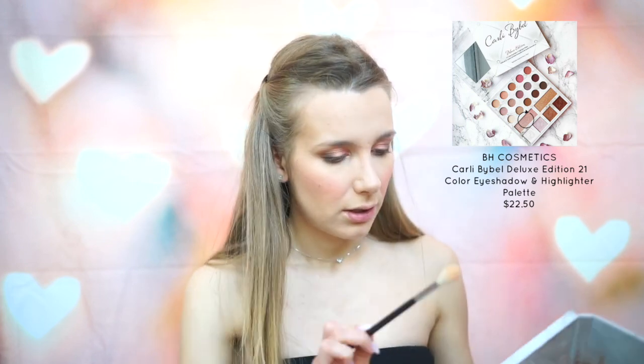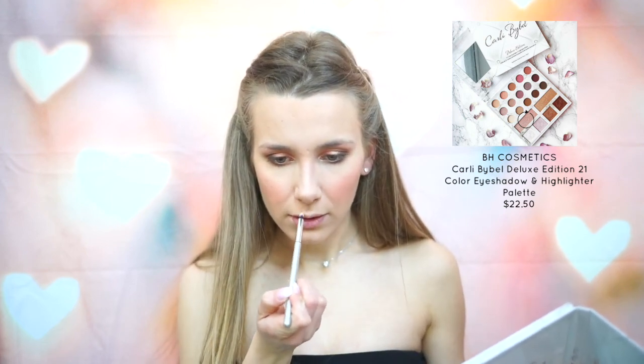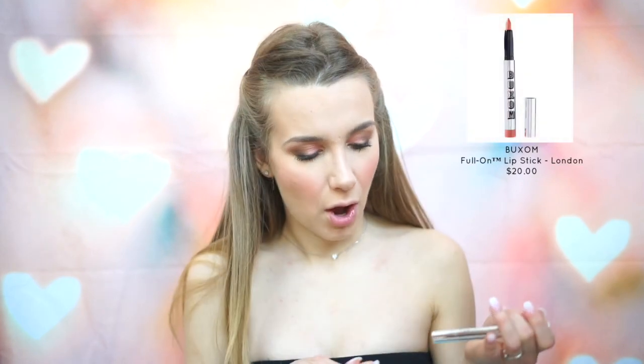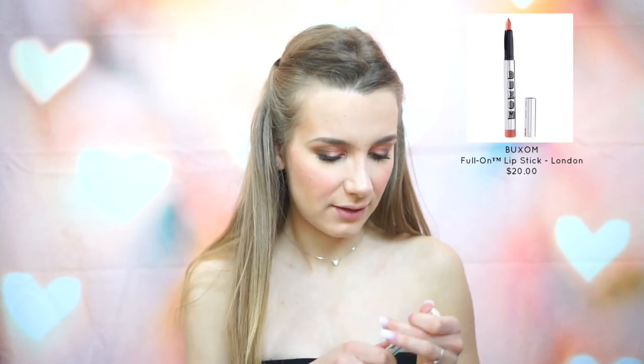Next I'm going to highlight my cheekbones using the same Carly Bible highlighter I used for my brow bone and inner corner. I'm also going to apply that down the bridge of my nose. Then I'm just going to quickly do my brows. For lips, I'm going to be using the Buxom Colour Lipstick in the color London — I just broke it, but I think it's fine. I just took off the end of it. So I'm just going to line my lips.